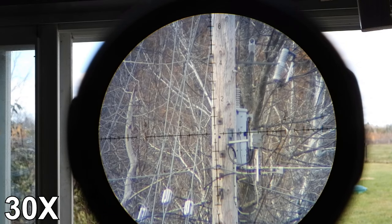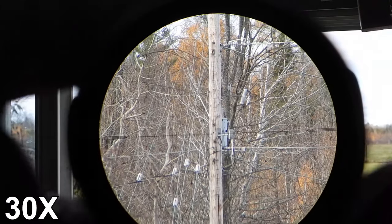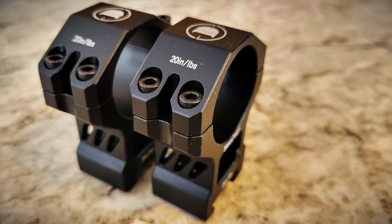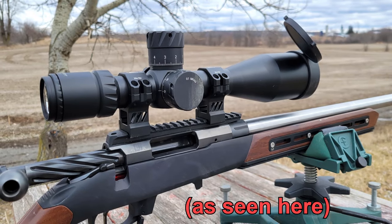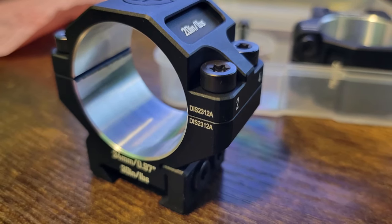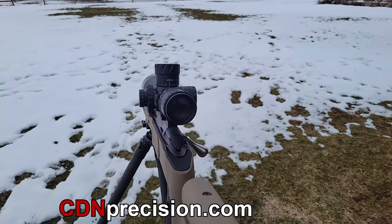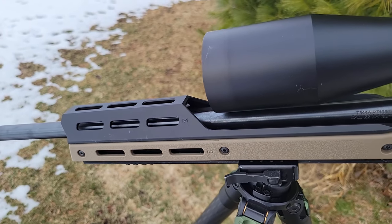It is illuminated with six different intensities and an offset between each setting; it takes a CR2032 battery which you can get at the dollar store. This optic comes in a kit, which includes high scope rings — perfect for a Tikka TAC A1, Ruger RPR, or any flat-topped rifle. If you have a Remington 700-style, Tikka T1x, or CZ 457, you'll want Discovery premium 34mm medium-height rings instead, which are available at cdnprecision.com. The kit also comes with a sunshade.